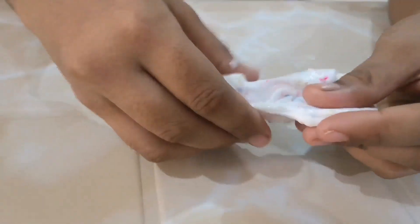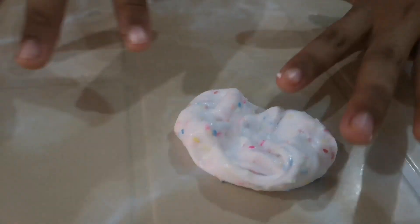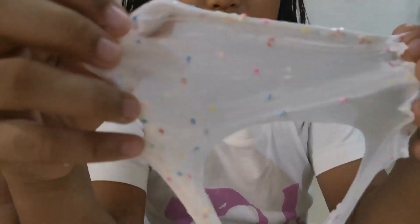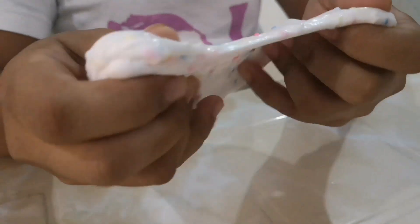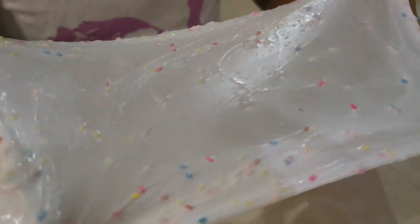Here it is, guys. My slime. So nice. Oops. There's a hole. There's a bubble.